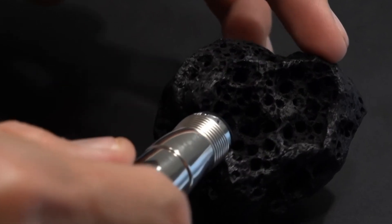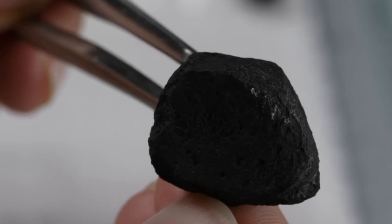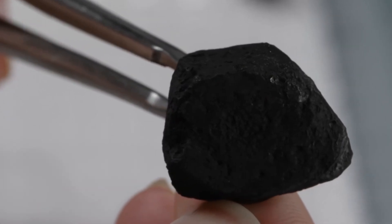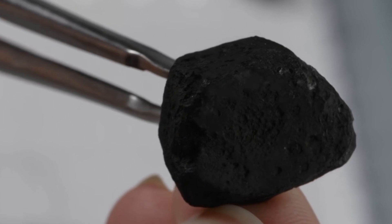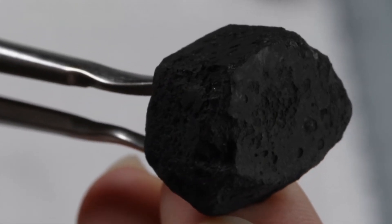Number 3: Heat test. Heat the stone with a lighter for about 30 to 40 seconds, then drop it into cold water. A fake stone, such as glass or quartz, will often crack due to the sudden temperature change. Real carbonado diamonds, due to their high thermal conductivity, will not crack or break.